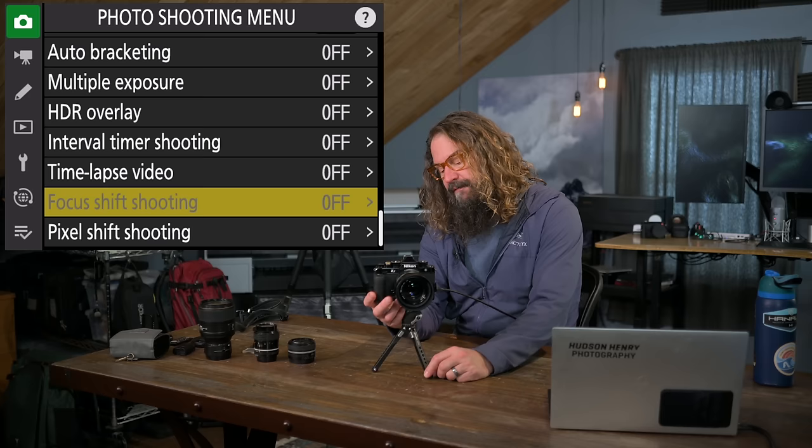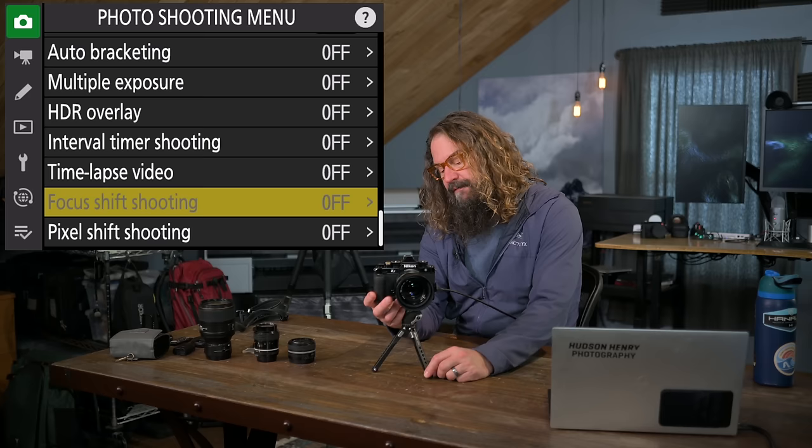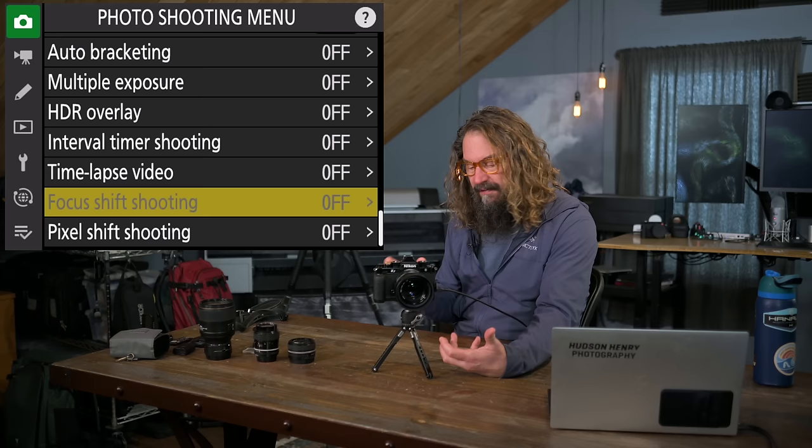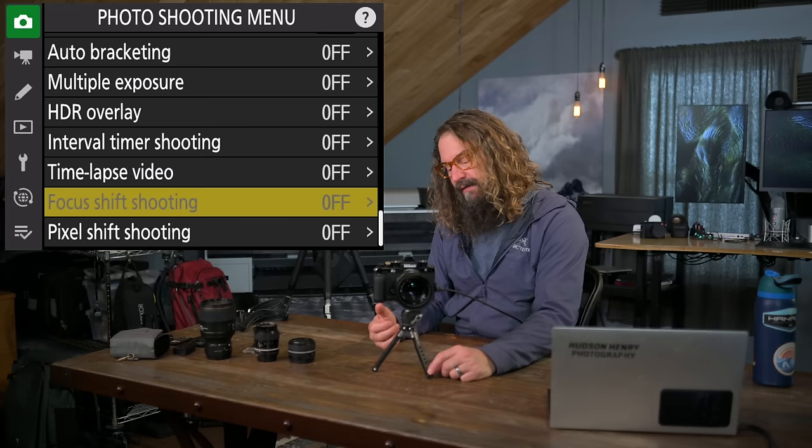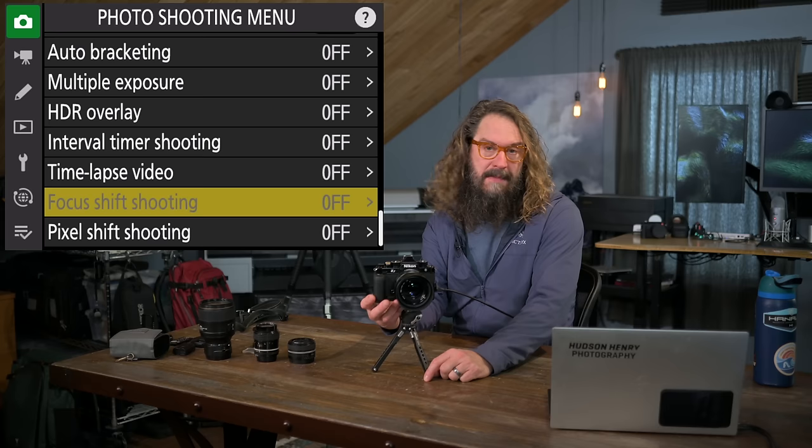Focus shift shooting allows you to focus on the closest thing in your scene, set parameters, and have the camera capture differentially focused images to get everything in the frame in focus. It's automated focus stacking capture — a really cool feature. I should probably do a video about it soon.